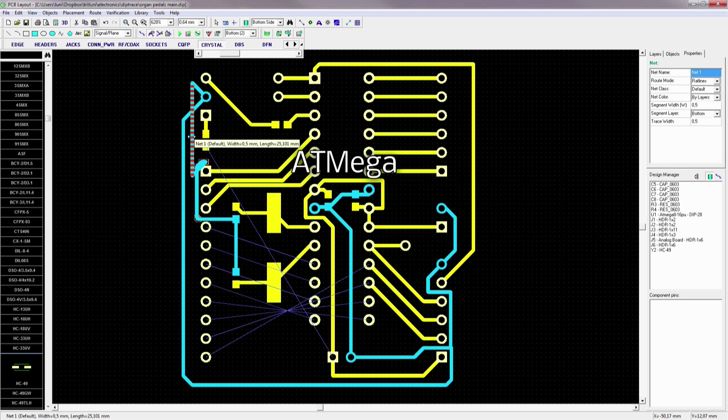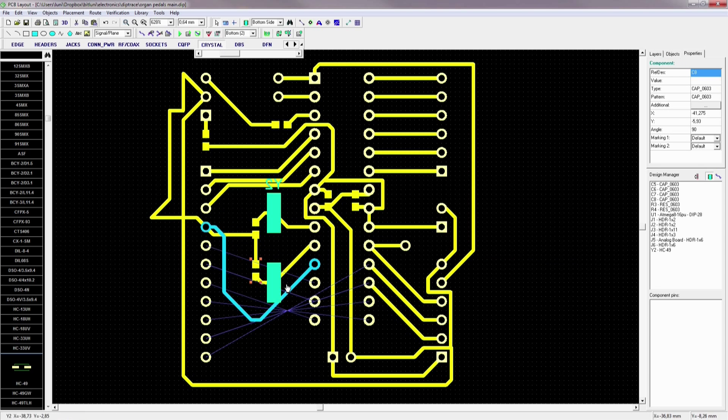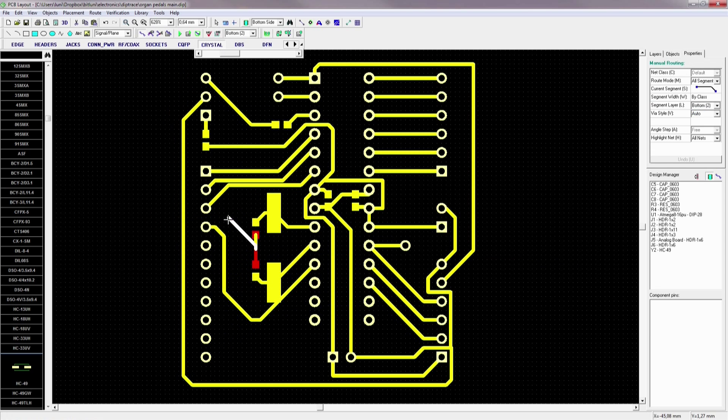I have used this DIP package ATmega microcontroller since I have some of them in stock. The other components are surface mount since they are small and don't need any drilling.